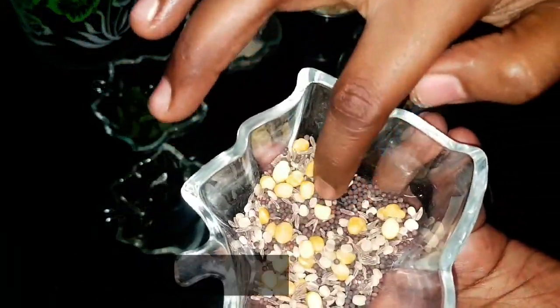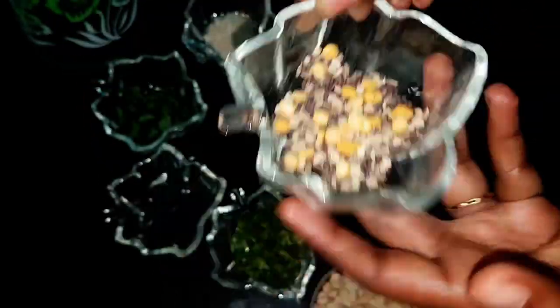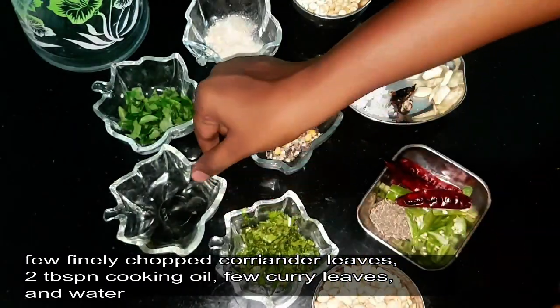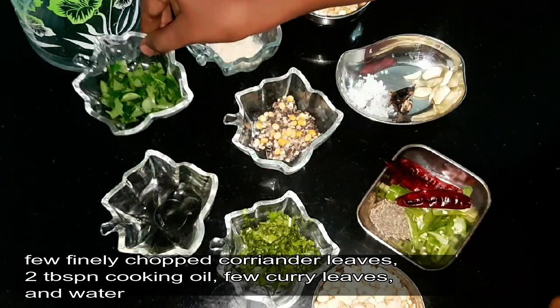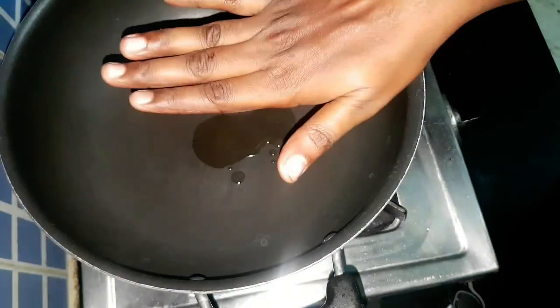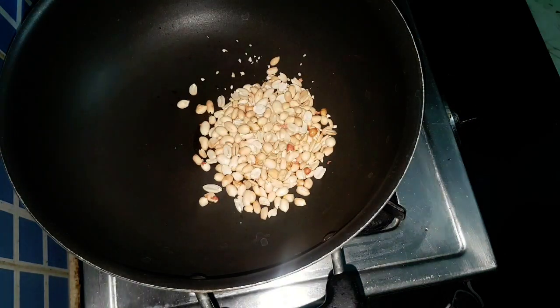Half teaspoon of mustard seeds, quarter teaspoon of jeera, urad dal and chana dal, finely chopped coriander leaves, two tablespoons of sunflower oil, few chopped curry leaves, and some water. Let's see the preparation. Add half teaspoon of oil to the hot pan.